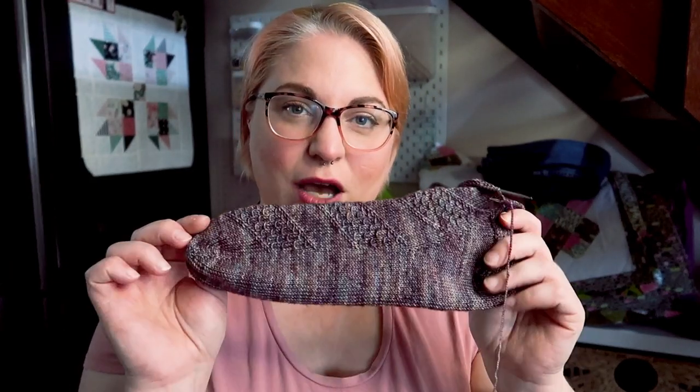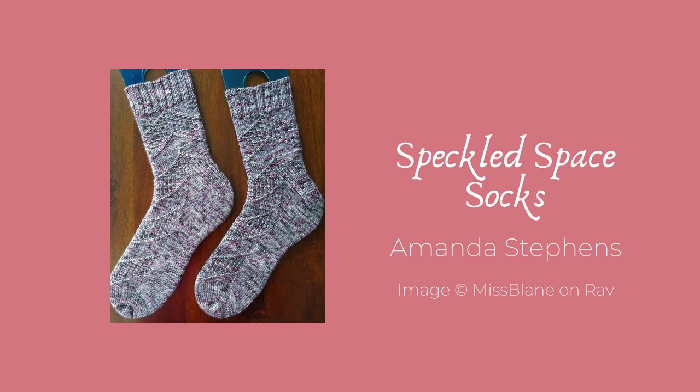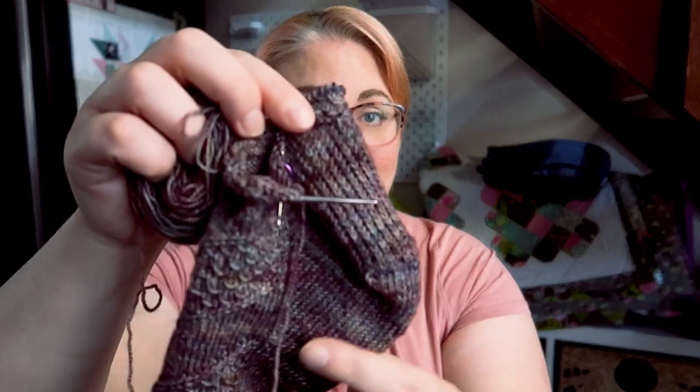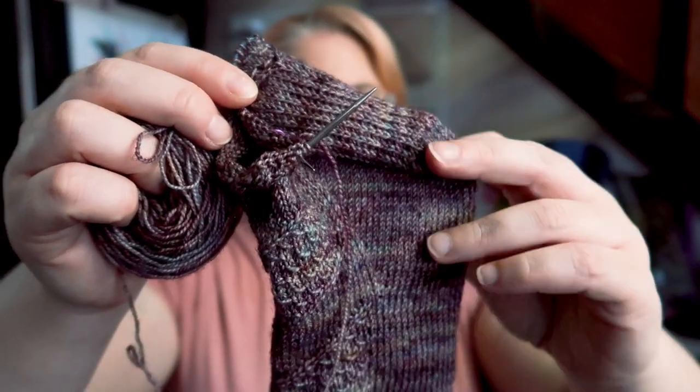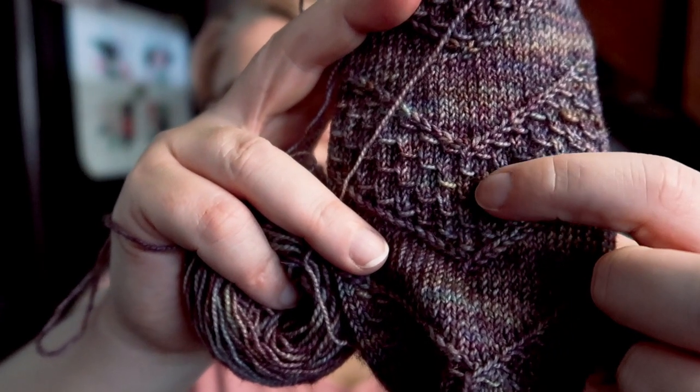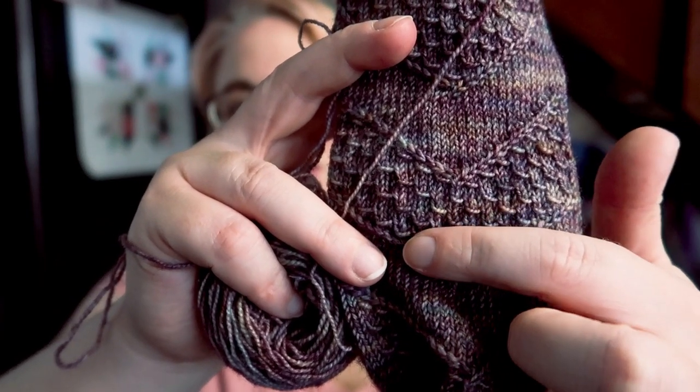These are the Speckled Space socks. I had mostly knit one and frogged it, washed the yarn because I was getting all sorts of bumpy fabric — which you can see I'm not getting now. I re-knit them and this is as far as I've gotten. I finished the gusset yesterday and I'm back to the leg. I think I'm going to run out of yarn before too long — the speckled sections have these little floats, basically a yarn over each time, and I think that's chewing up all the yarn.